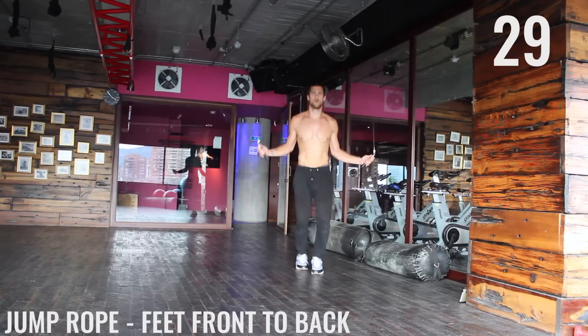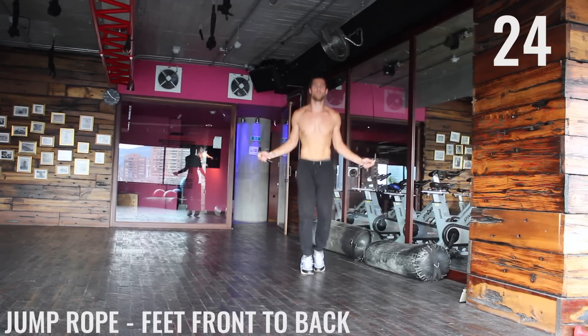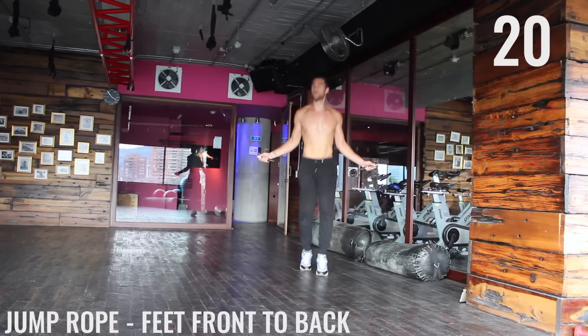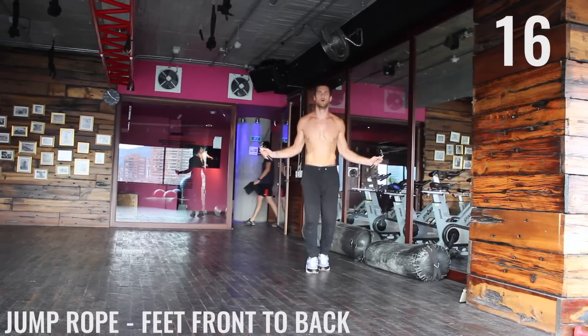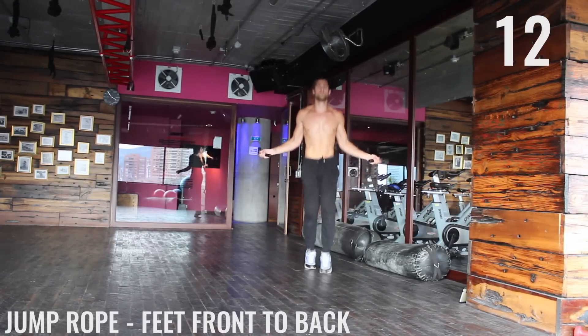We're going to do those four exercises one more time and then you get a minute break. Just catch a breath and get ready to rock. Starting off with feet front to back. When you start to get tired, really focus on form more now than ever. I know your forearms are probably burning. Your calves are burning. Push through here — you got 10 more seconds on this exercise.